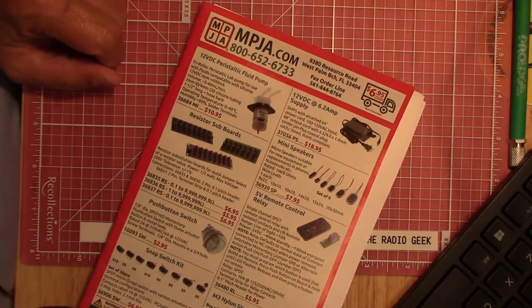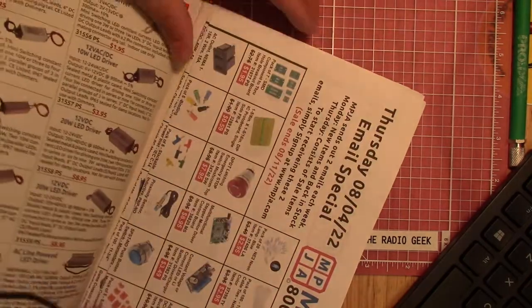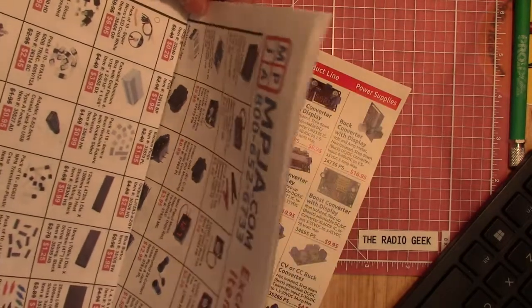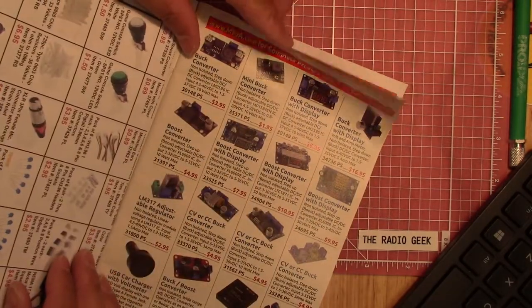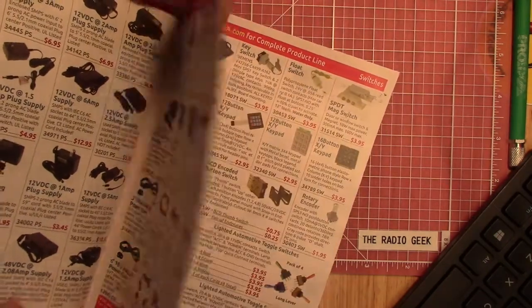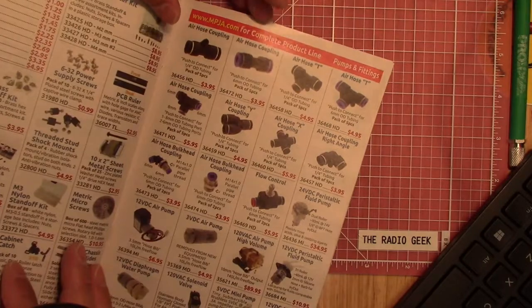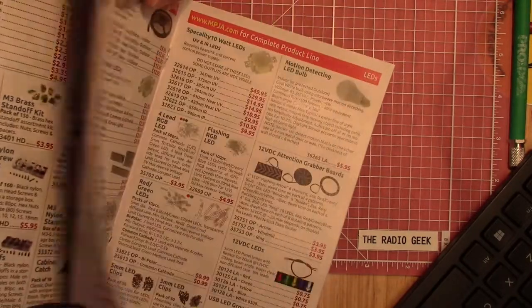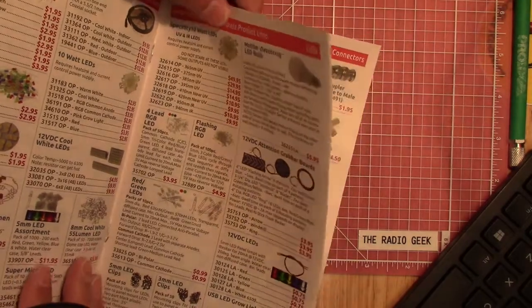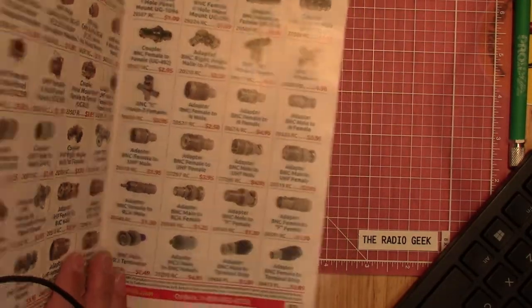I've ordered some things from them a few times. Pretty good company — they've got quite a selection of different pieces of electronics, test leads, modules, surplus, power supplies, things like that. They send you a little catalog when you order something from them, and you can sign up for an email of their weekly specials as well.